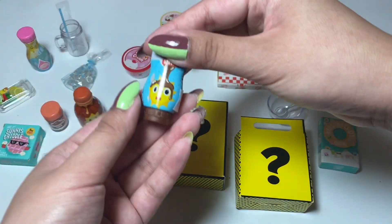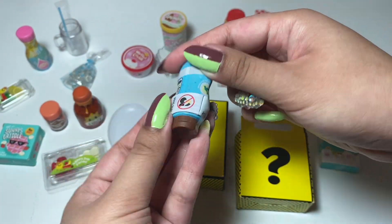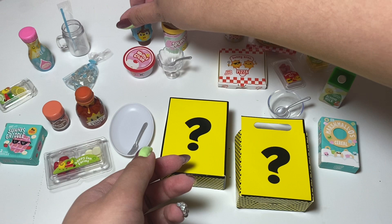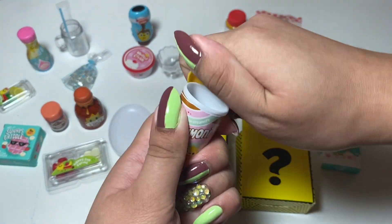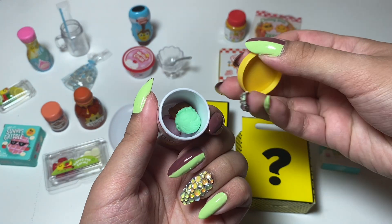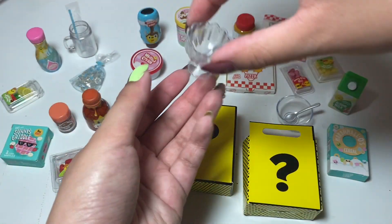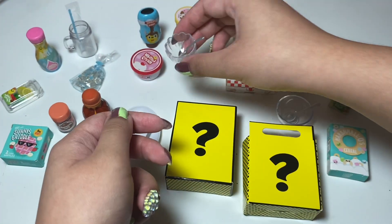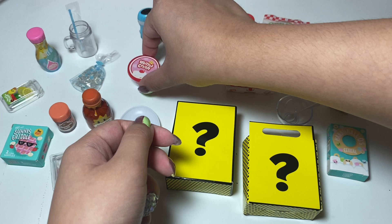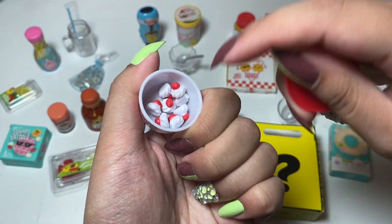For the sundae, we've got the chocolate syrup — it's like in a little squeeze bottle. And we have the ice cream. And this little bowl with a spoon — that's where you're gonna put the sundae. And this little top of whipped cream. Look at how cute.